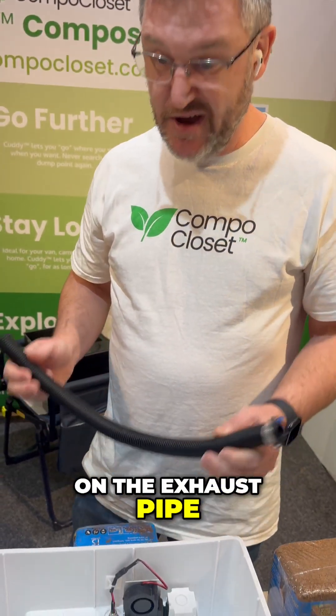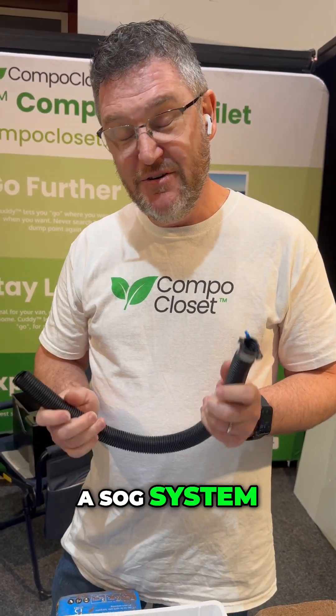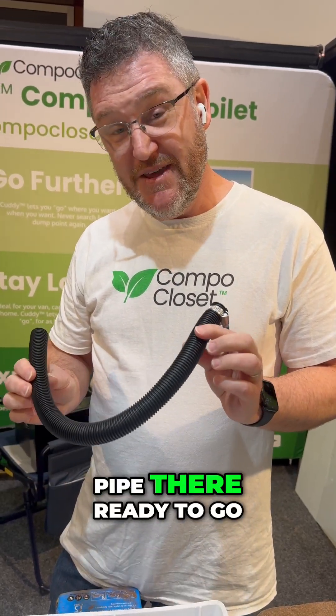If you are installing Cutty permanently in your caravan or camper trailer, you can attach some 22 mil wastewater pipe on the back of Cutty on the exhaust pipe and then run that to wherever you like, so it just vents outside of the van to get rid of any excess moisture. If you already have a SOG system, you already have the pipe there ready to go — you can attach the SOG pipe to the back of Cutty and use that as your venting option. Make sure though that you disconnect the SOG fan and use the Cutty fan to vent externally.